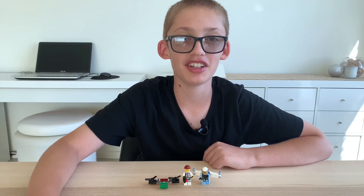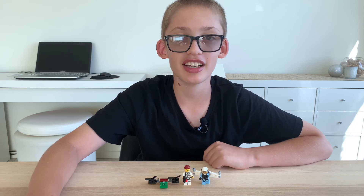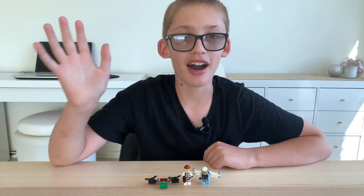I hope you enjoyed my video. Stay tuned for more, and don't forget to like and subscribe. Bye!